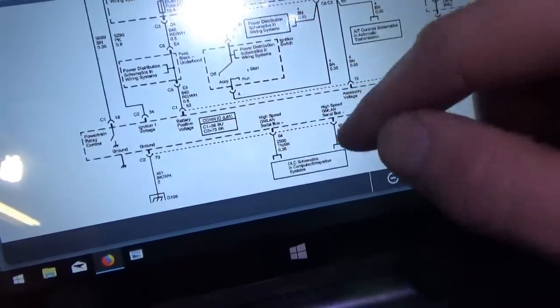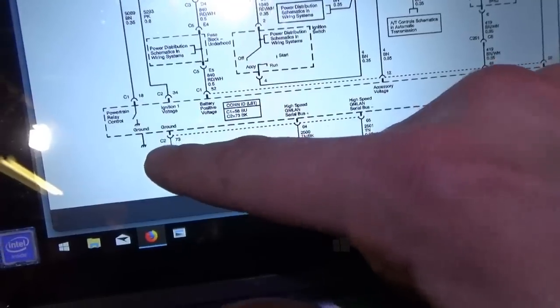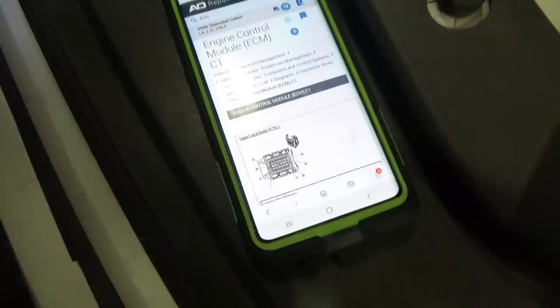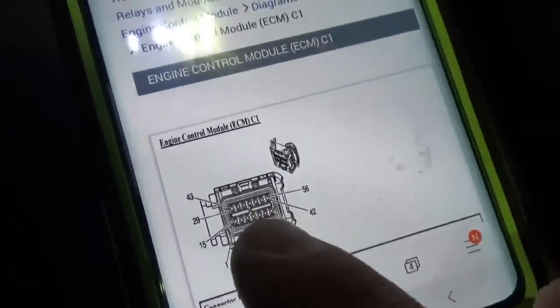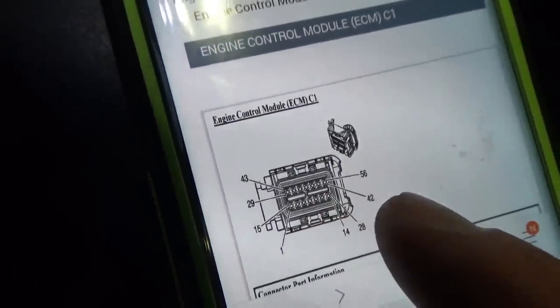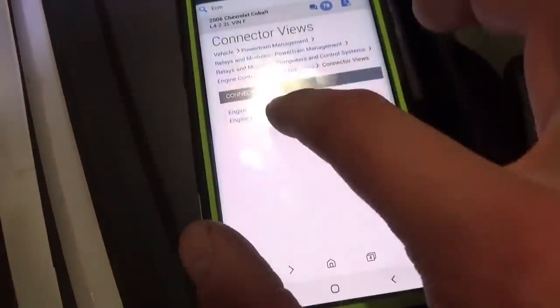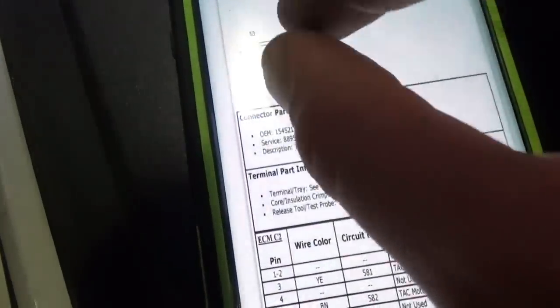I think we have to go after PCM powers and grounds. I only see one ground pin: C2, pin 73, ground G105. Let's get there and check that ground. Looking at connector views — C1 has only 56 pins; we're going after pin 73 on C2. Pin 73 is actually a big fat pin on the big connector — easy enough.